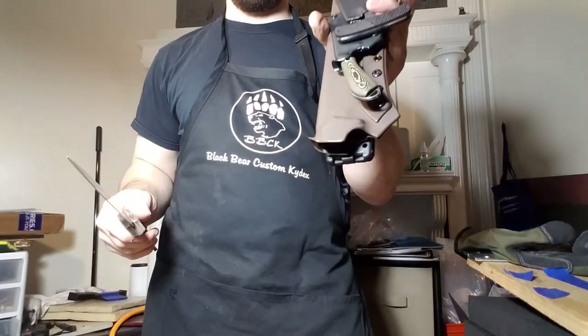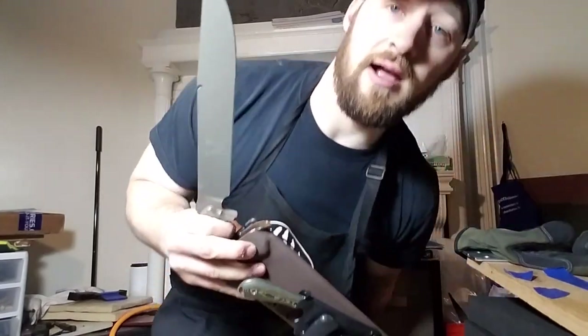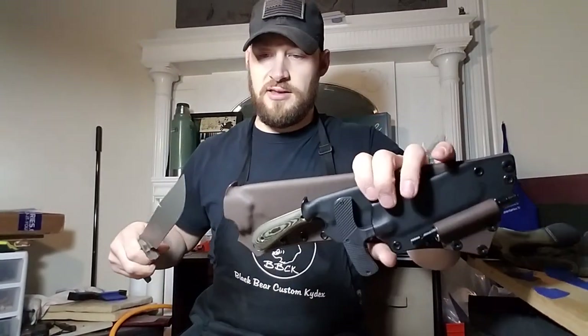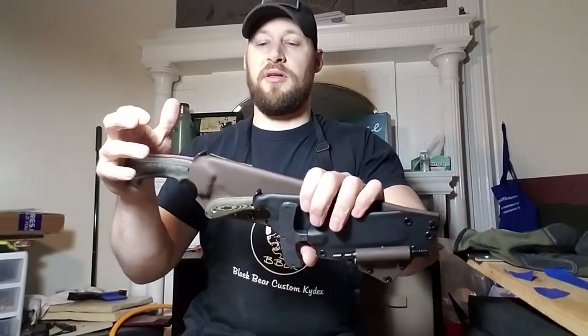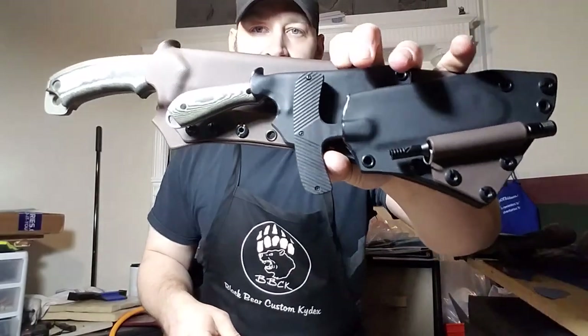Alright guys, if you like this sheath or this video, hit that like button. If you like my channel, please subscribe, share this with your friends, and comment down below to let me know what you think. Appreciate you tuning in — stick around for the next one. God bless.